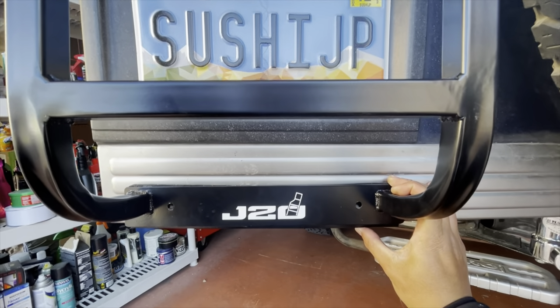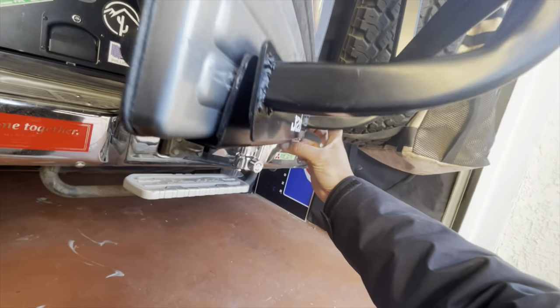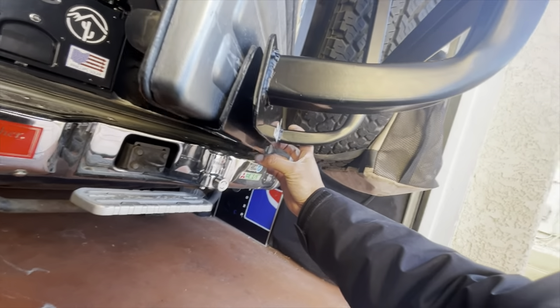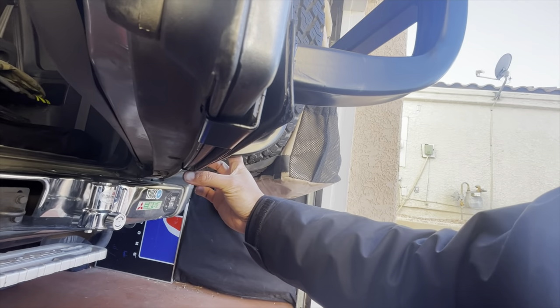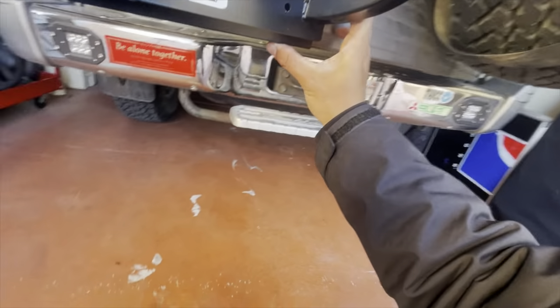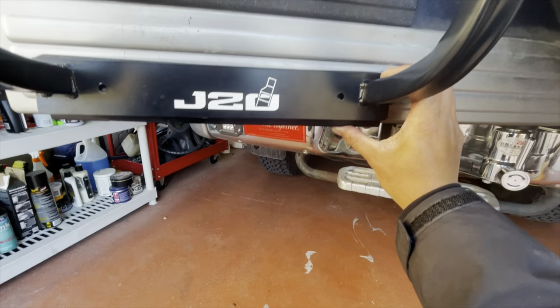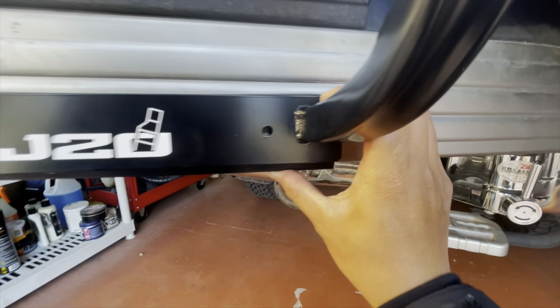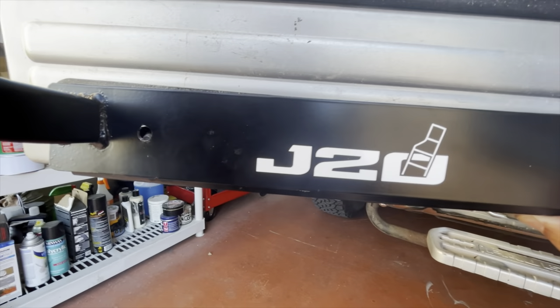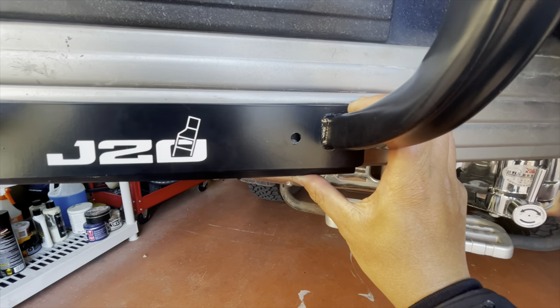Now that I have the ladder positioned where I want it to sit, I've taken the bottom mount point and slid it into the door, sandwiched right there. All I'm going to do is pull the ladder down and make sure that these two studs go into the holes, and then I'll bolt the ladder down.